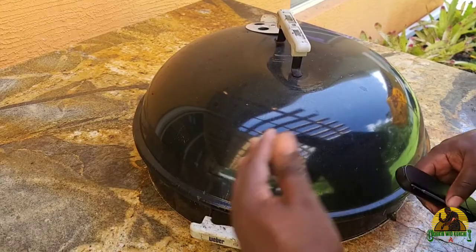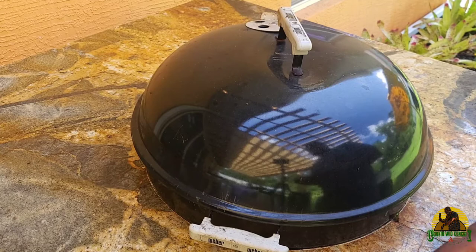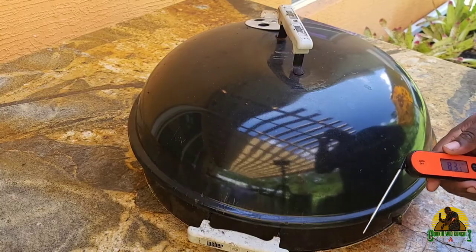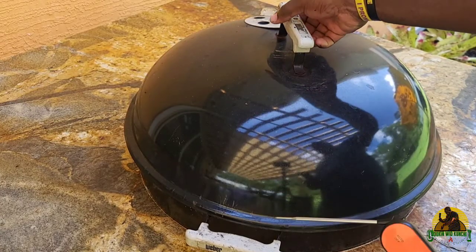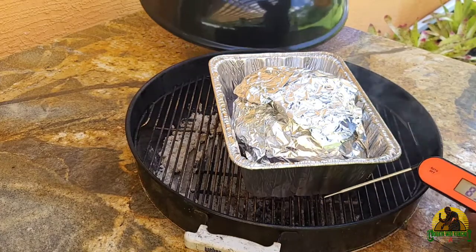Right now this is coming up on 10 hours since my pork butt has been smoking. I'm just going to use my instant read thermometer and check to see what temperature I'm at and how the meat feels. If I need to go longer, I'll just keep it on because the snake still has a couple more hours left.